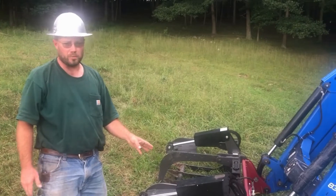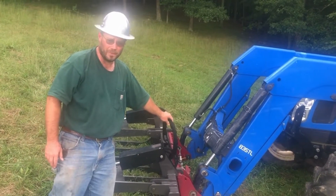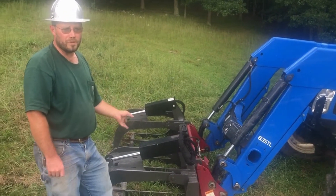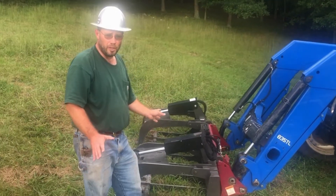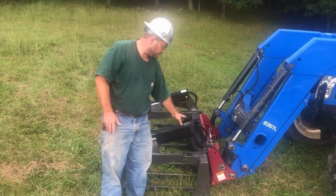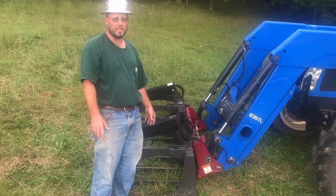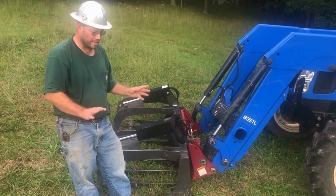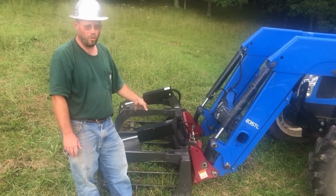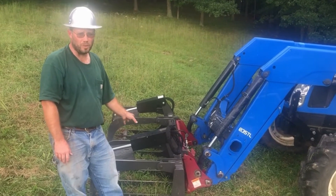Every one of my tractors is outfitted with third function on the hydraulics. I've got third function up front with wet lines coming to the front, which allows me to operate this root-rake grapple. This is extremely handy for working in the woods, handling brush, and cleaning up on your farm. If you're going to spend the money to have a tractor on your homestead, I strongly encourage you to have third function installed on your loader. That generally runs about $1,500, not including the grapple. It's the best money you'll ever spend — I can do in one hour of cleanup with this grapple what three men would do in an eight-hour day.